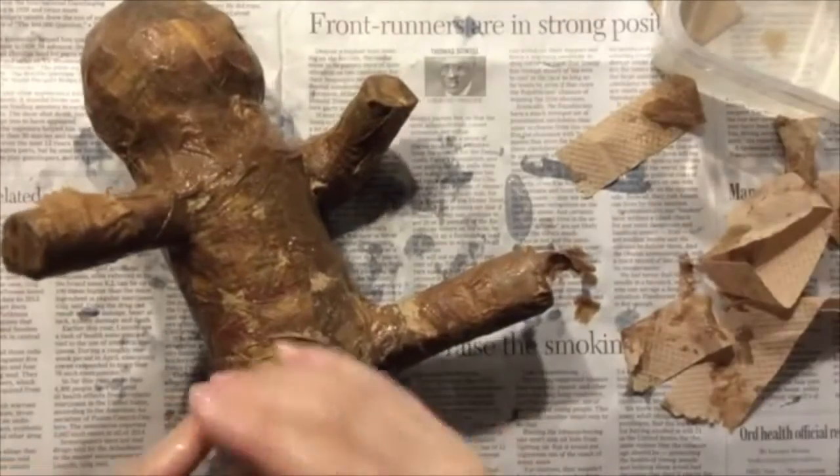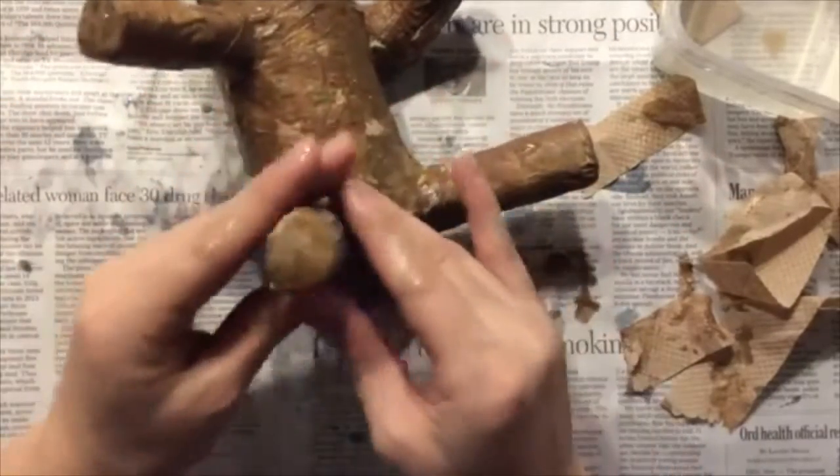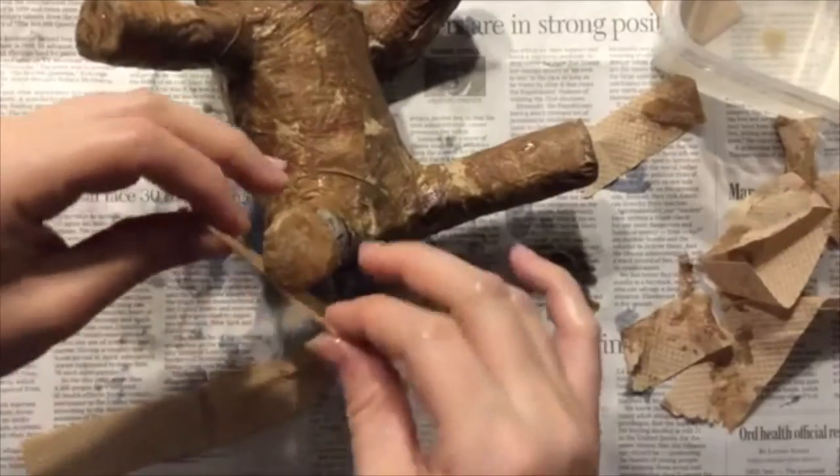For the hands and feet you are going to want to follow a similar process like we did with the tape. You will put a piece on the end and then take another piece and wrap it around that piece to help hold it into place.